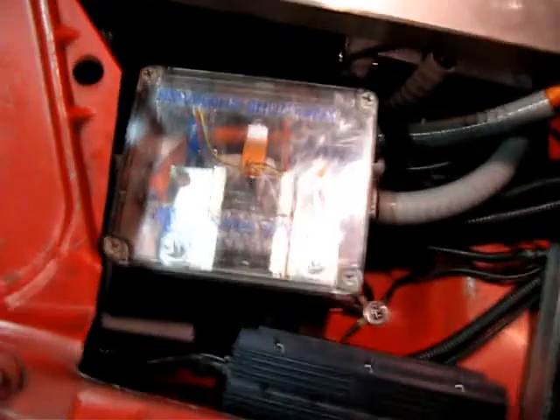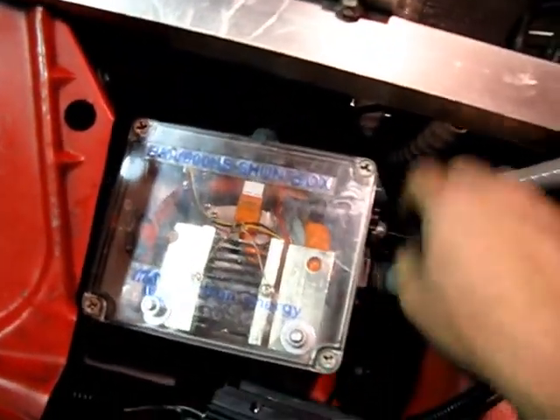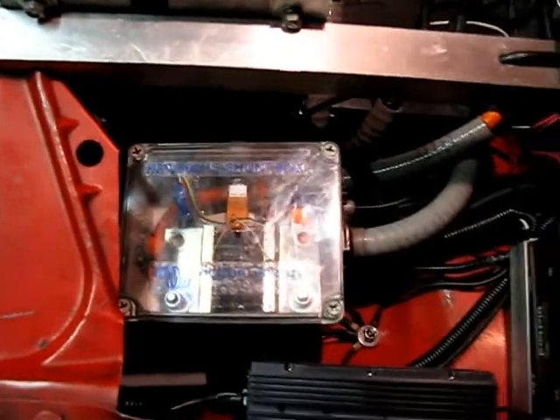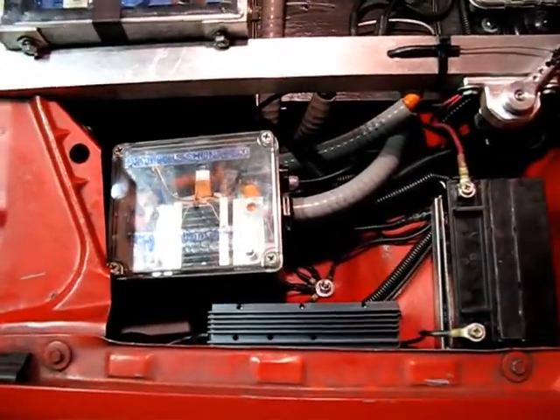My shunt box is not actually attached — it's just kind of laying in here. But it's held by these big, beefy cables and it's not going to fall out. At some point I might secure it down, but it's nice to keep it mobile so I can get at the cabling underneath.